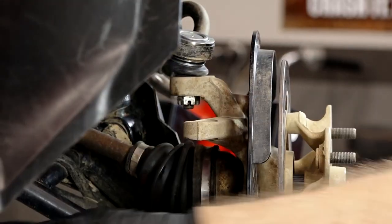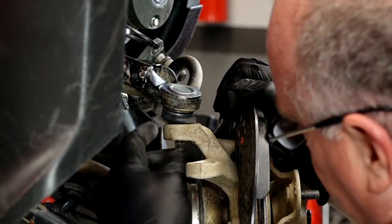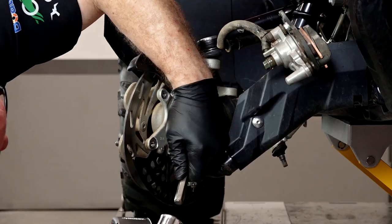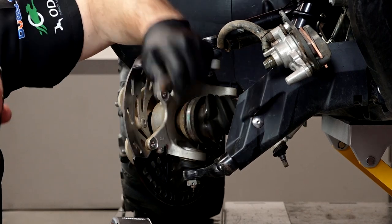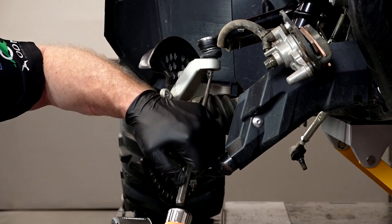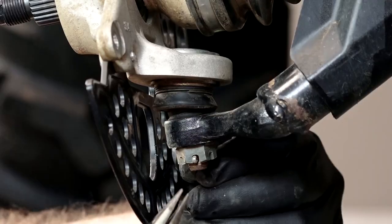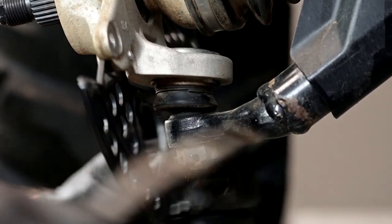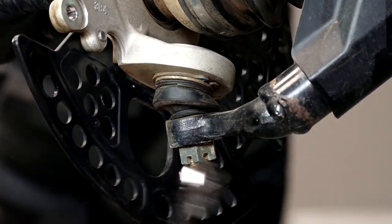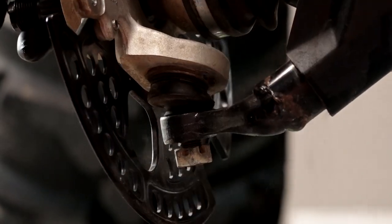With the steering arm out of the way, let's go for that upper ball joint. Let's see if we can knock it out with a punch — want to be careful not to damage the threads. Now let's go ahead and get off that lower ball joint. It's just held in by a 19 millimeter down at the bottom. We're going to reverse the nut, put it back on, then use our hammer to pop it loose.